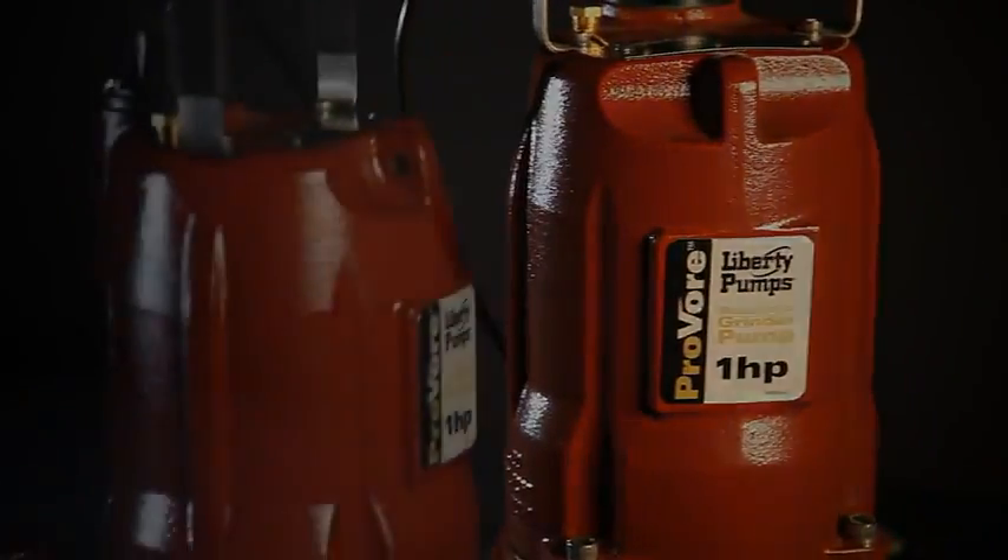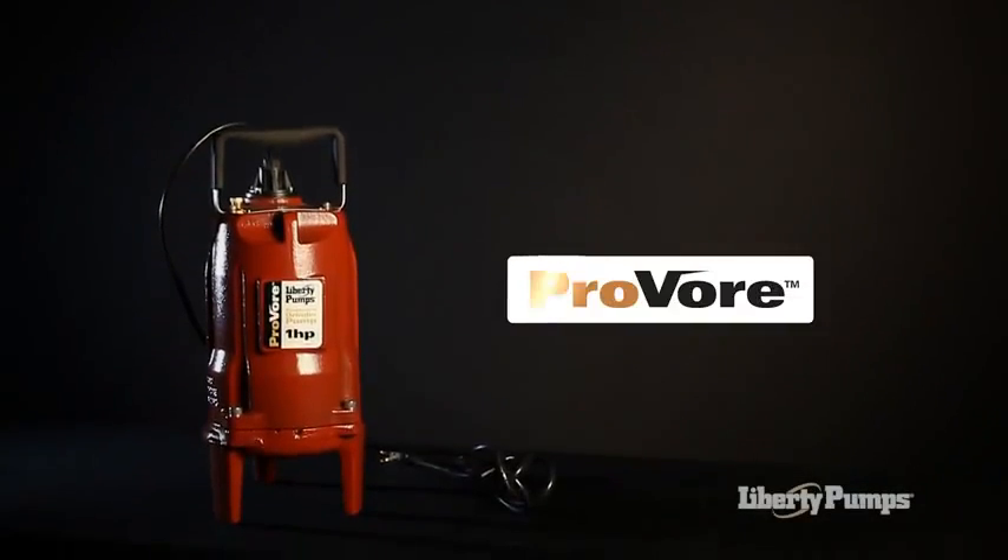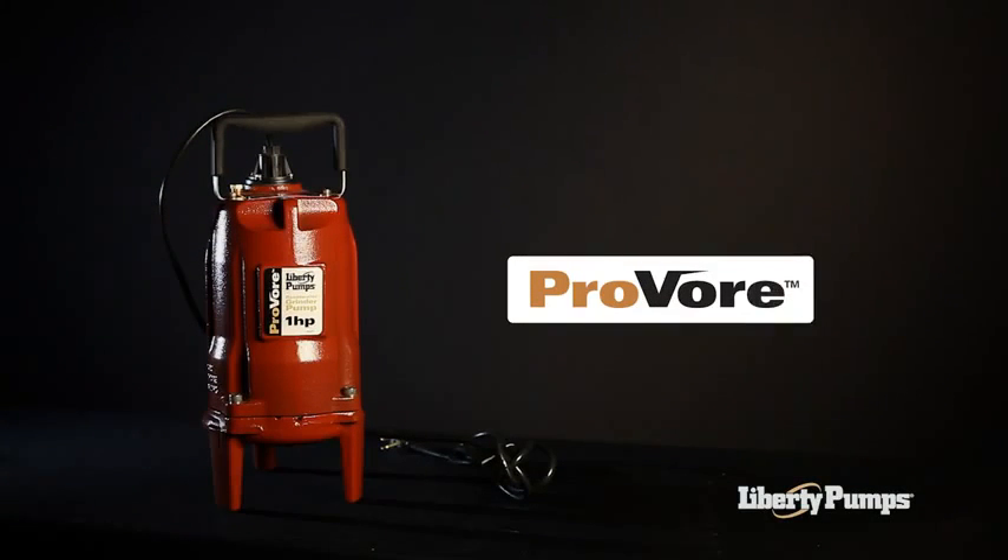Liberty Pumps has once again demonstrated its commitment to award-winning innovation and quality with the launch of the ProVore, a powerful addition to its acclaimed line of sewage handling products.